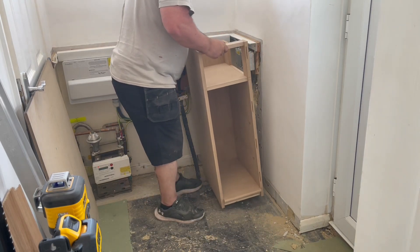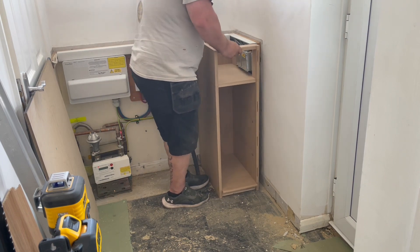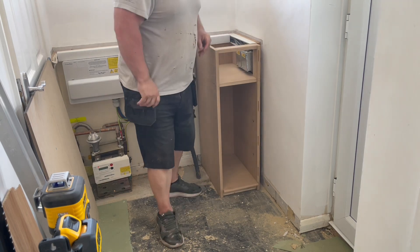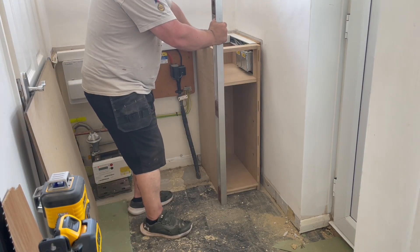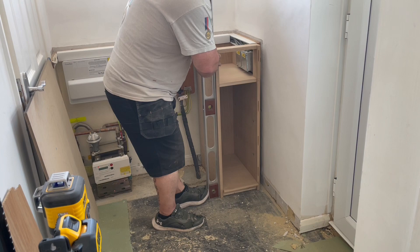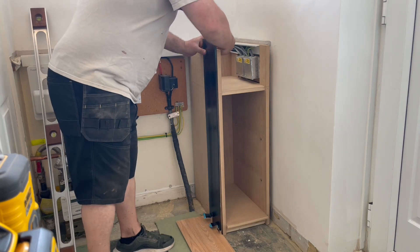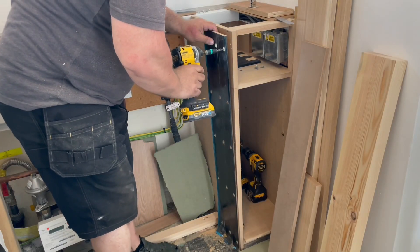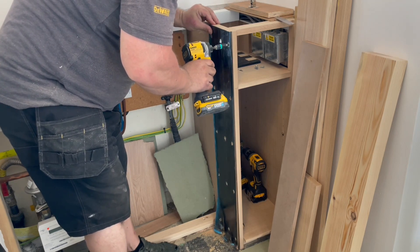Here we are at the customer's house and the first job is to get this unit levelled up. The wall on the right-hand side has cables running everywhere, so I'm not going to risk putting any fixings into that wall. I'm just going to rely on the glue to start with, and then when the worktop goes in that will lock everything in place.